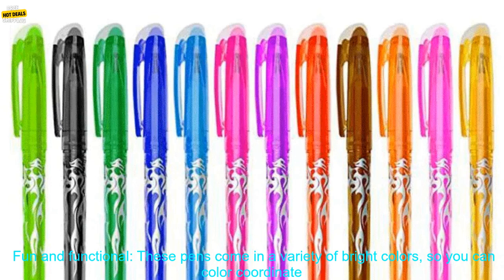Here are some of the pros and cons of these pens. Pros – Fun and Functional: These pens come in a variety of bright colors, so you can color coordinate your notes or drawings. The pens have a smooth writing tip that won't skip or smudge, and the ink is erasable, so you can correct mistakes easily.